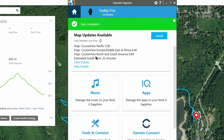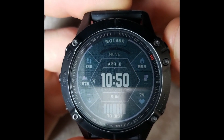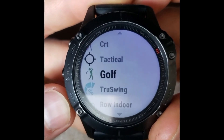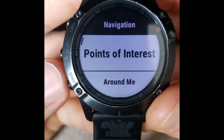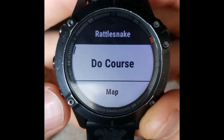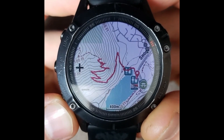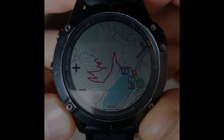Now on the watch, click the upper right red button to bring up all your sports. Scroll down until you see Navigate, click the red button again and go down to Courses. You can see the Rattlesnake course is right there. Load the map by clicking Map, and just like that the map is populated. You can scroll over it, read all the elevations, take all the data you need, and you're on your way.